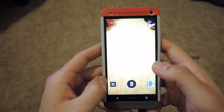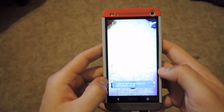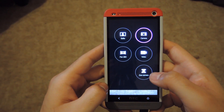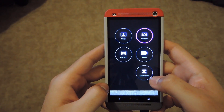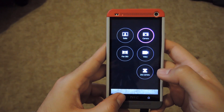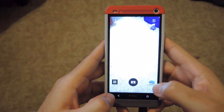On the camera app, you can see there's a new design — it's a lot cleaner with just white icons. If you go into the switcher, you can see there are more circular icons now, so it doesn't look all clunky like it did in Sense 5. All the same features are still there, like panorama, the front view video, and the Zoe camera.